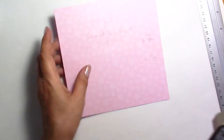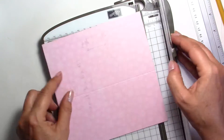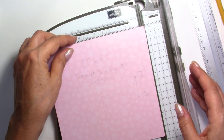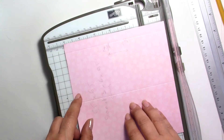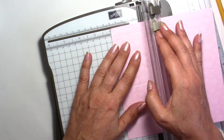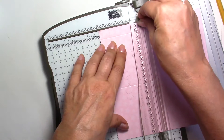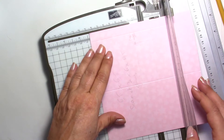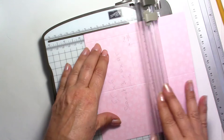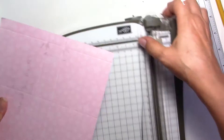Once this is done, we're going to turn it around and score. We've scored this way — we're going to turn it just once and score at 2 and three quarters, and then at 3 and three quarters. That's done.